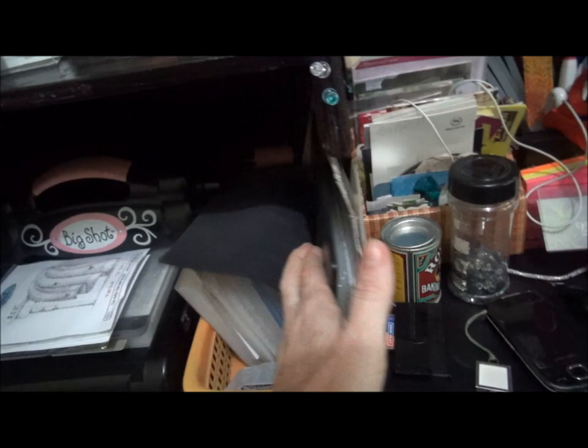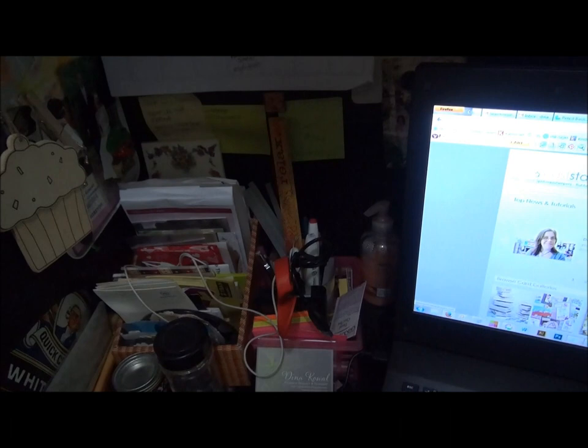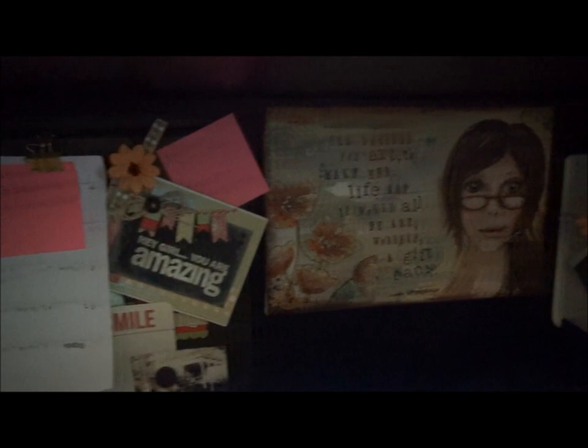My Big Shot has a place on this desk and it pulls out when I need to use it. There's some more fancy storage for my embossing folders, lots of desk junk, my blog calendar, some other fun reminders, and a canvas that I painted. This is a magnet board that I made from the top of a pencil tin.